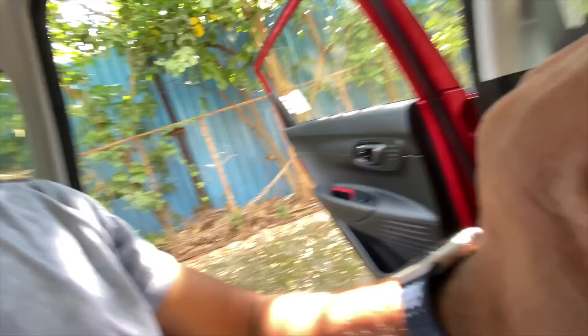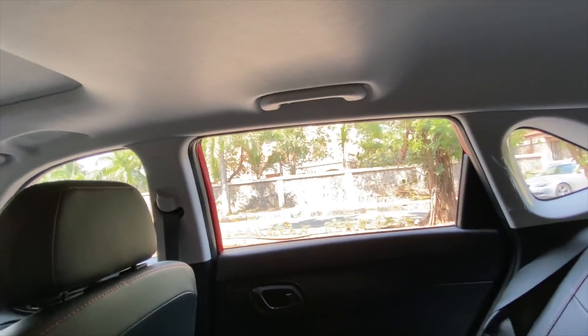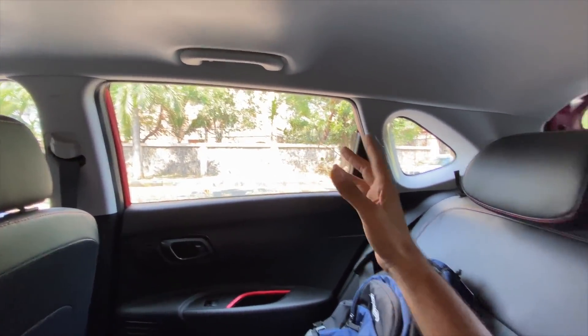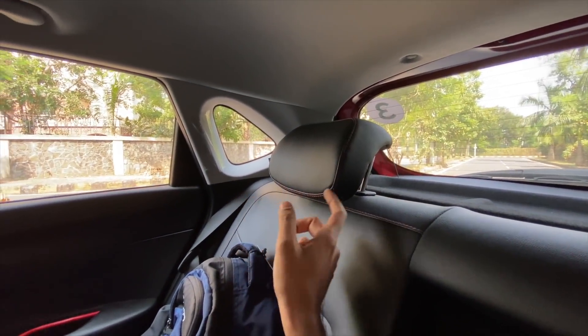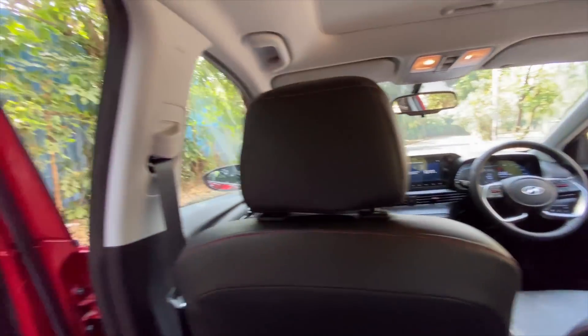There are rear AC vents, storage space for your phone, a USB charging socket, but not the best under-thigh support. Headroom is just about adequate — they scooped it out from here for improved headroom. There are handles on both sides. The glass area is fine with subtle red stitching, and the dashboard looks quite nice and sporty.